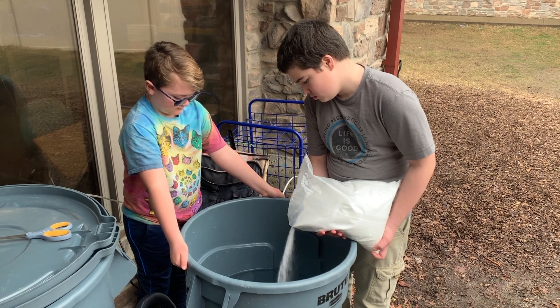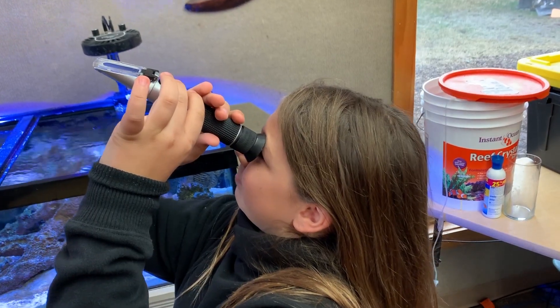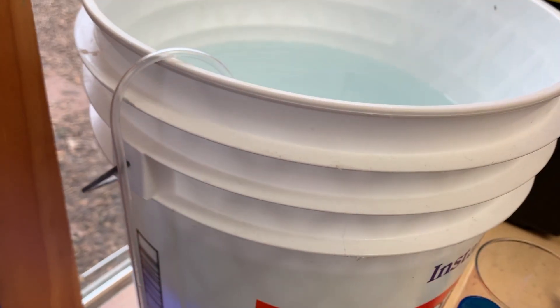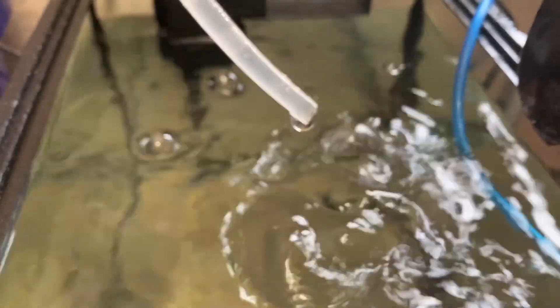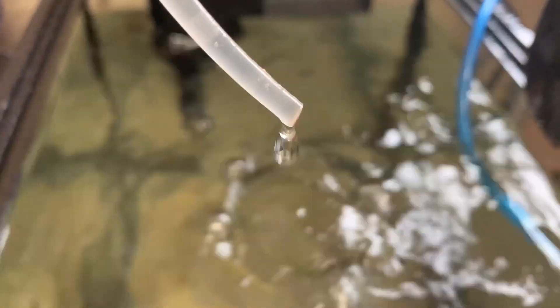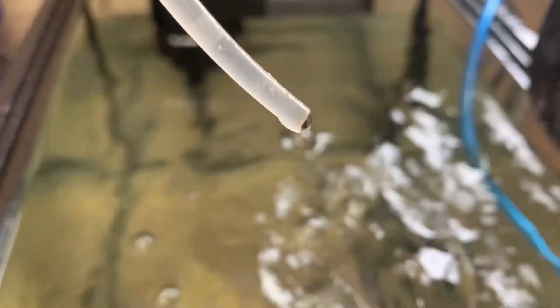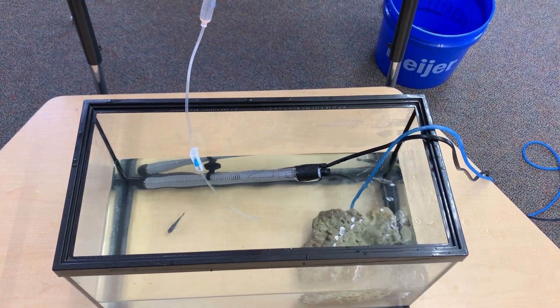Next, we mixed RODI water with salt to a natural salinity level of 1.023. We used a drip acclimator that involves a siphon introducing saltwater from a bucket at a rate of 1 drip every couple of seconds. The siphon would break air and stop adding after about a gallon. We allowed time for the water to properly mix with the fresh water before starting the process all over again the next day.